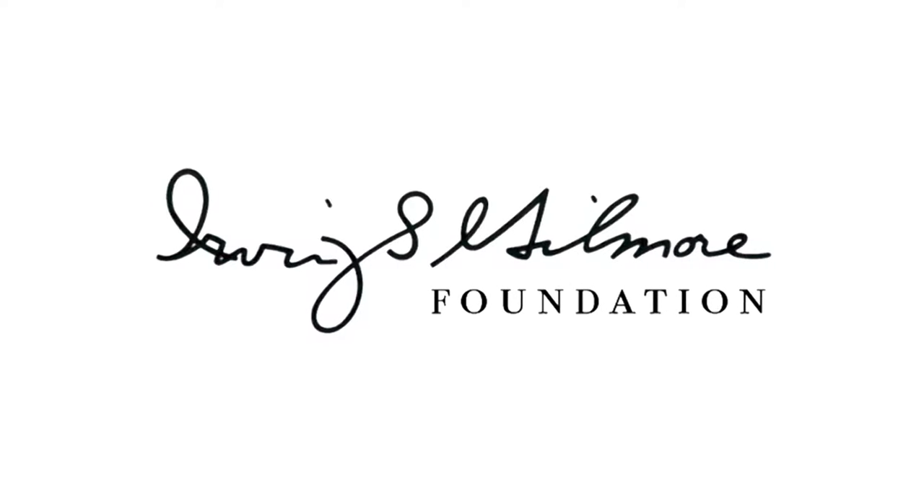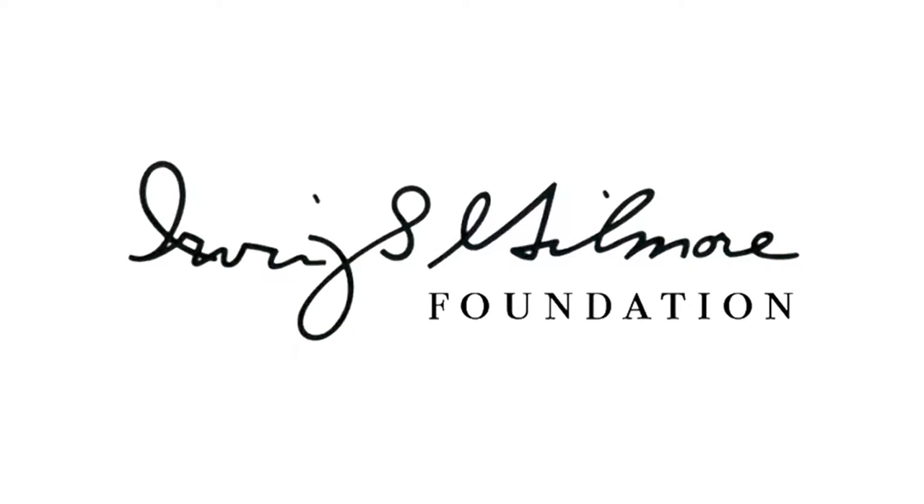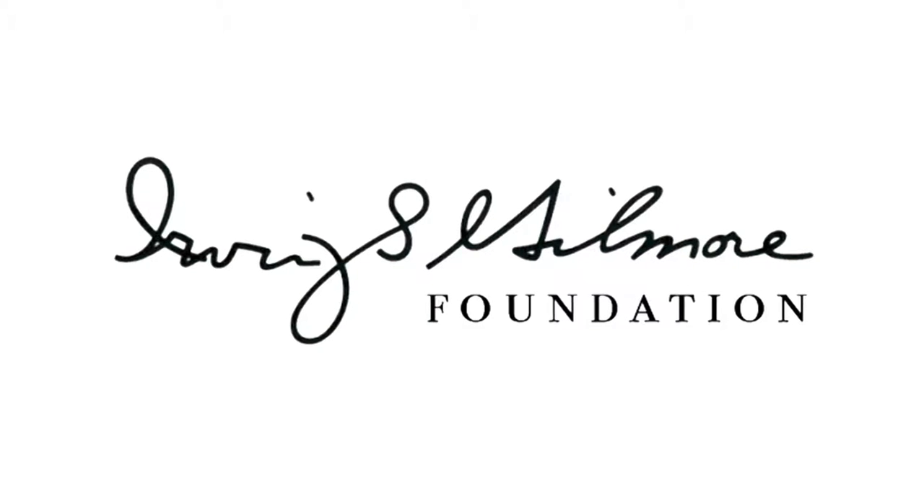Support for Kalamazoo Lively Arts is provided by the Irving S. Gilmore Foundation, helping to build and enrich the cultural life of greater Kalamazoo.